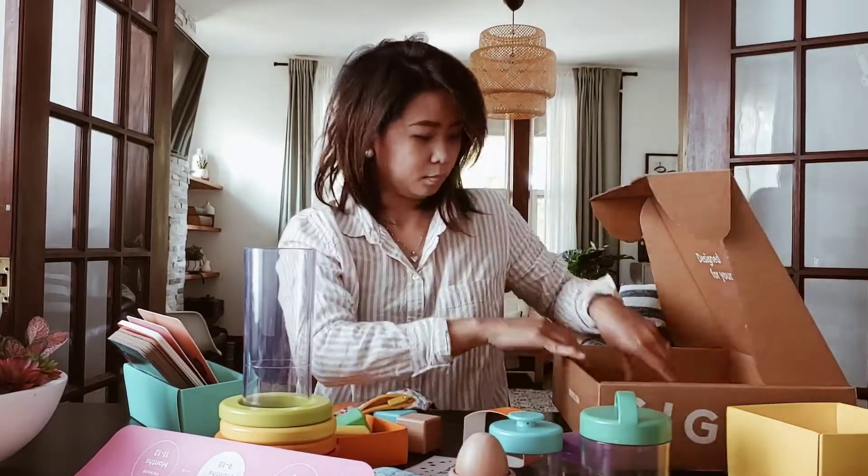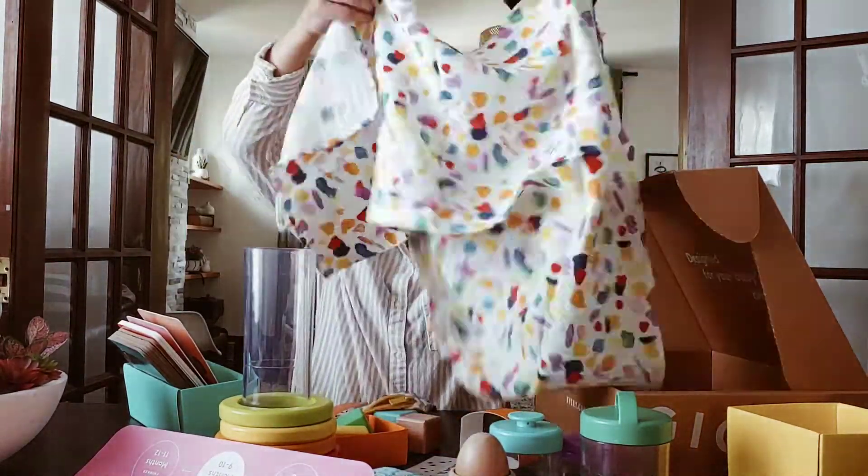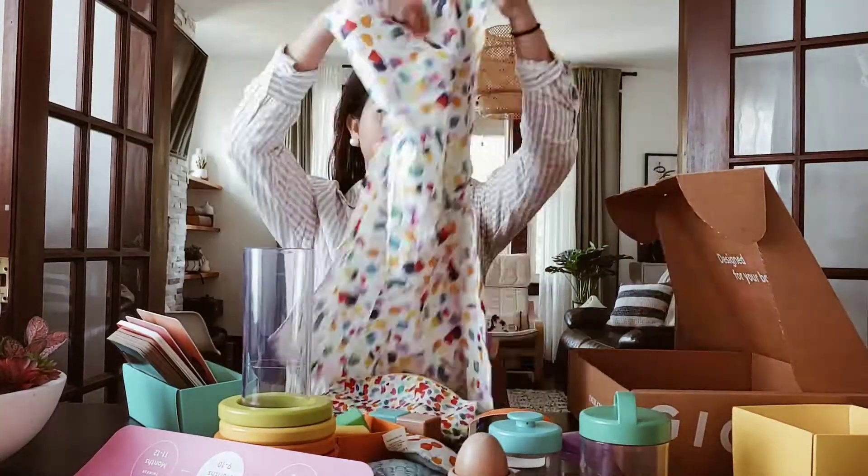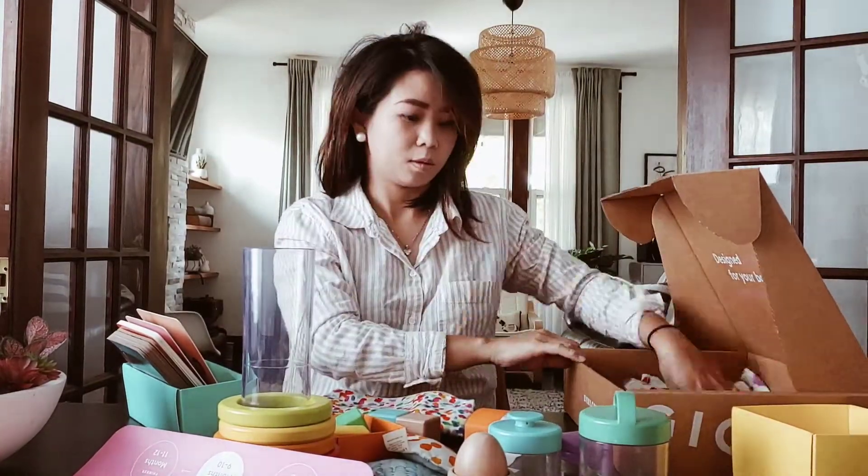Next one is the material care card on how you care for these toys, and lastly this is the peekaboo blanket.